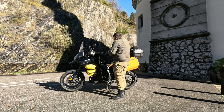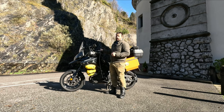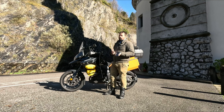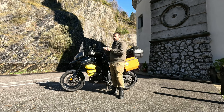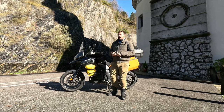Per caricare tutto ciò, in più c'è anche il telefonino, il cellulare, lo smartphone, che comunque ci serve per connetterci a internet e per tutte quelle cose durante il viaggio.